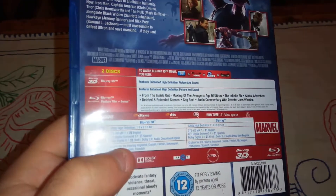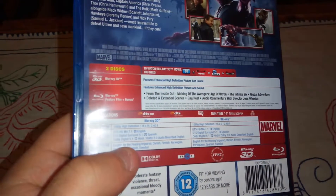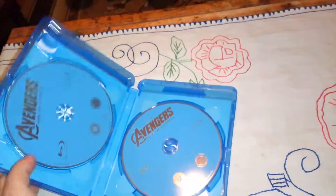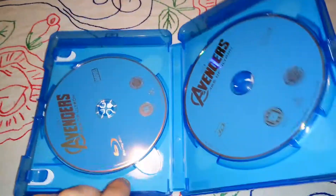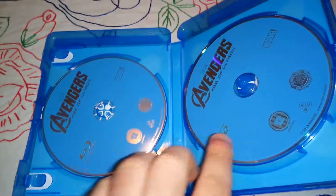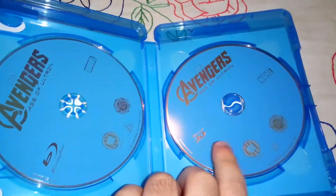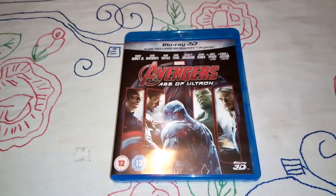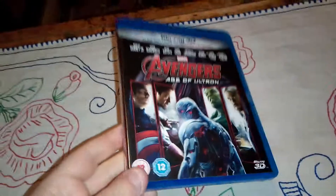On the back we have a few scenes from the movie and the special features listed — I believe they're the same as the standard Blu-ray. Inside we have two discs: this is the standard edition and this is the 3D one. So that was the unboxing of Avengers Age of Ultron on Blu-ray 3D.